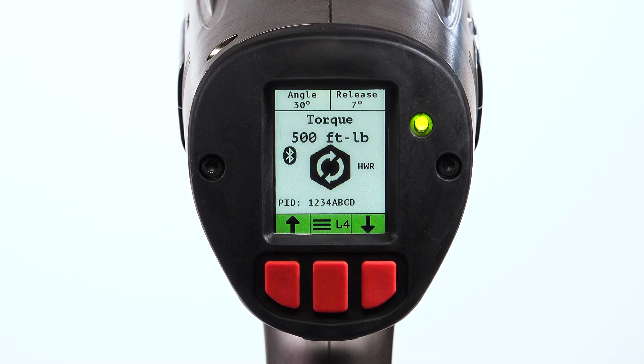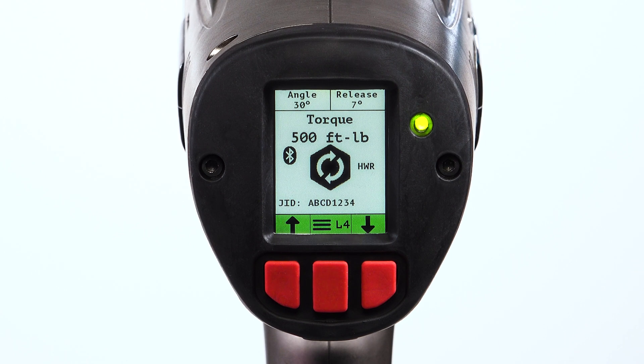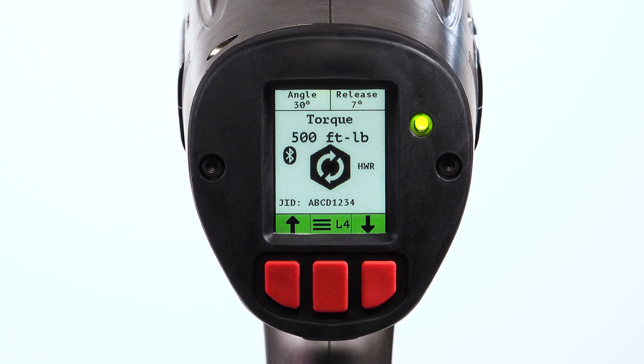When the tool is configured to a particular profile, the 8-character alphanumeric profile ID is displayed. When the tool is configured to a particular job setting, the 8-character alphanumeric job ID is displayed. When both profile and job IDs are active, the identifiers alternate on the display.